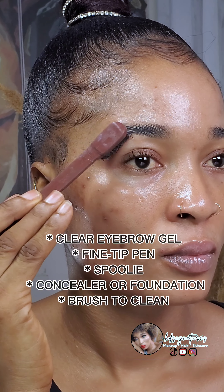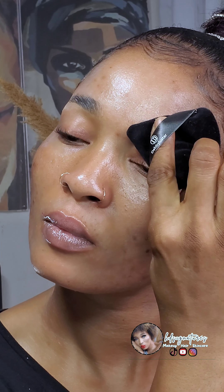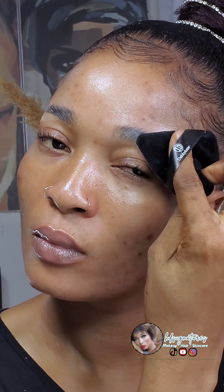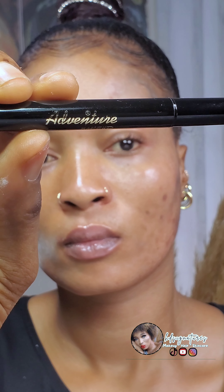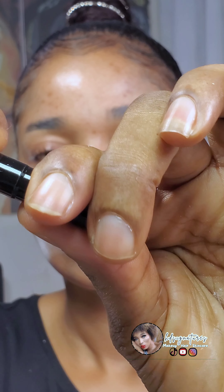The first step is to use the clear gel to keep your brows in place. If you have unruly brows, this is where you use a brow gel to make them stay flat and in one direction for a long time. You also need a translucent setting powder to set it down, because brow gels usually give a shiny look.